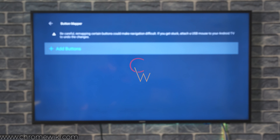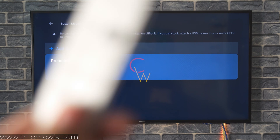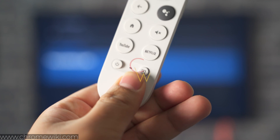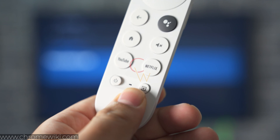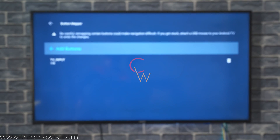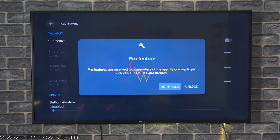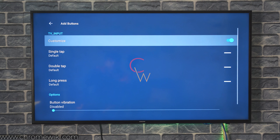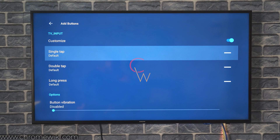Click on Add Buttons. The first key I recommend remapping is the input key, because it does absolutely nothing if you're not going to perform any input actions on your Chromecast with Google TV. Just press this button and it appears as a TV input key. Click on it and you can turn on the customization for it. We have three options: single tap, double tap, and long press.